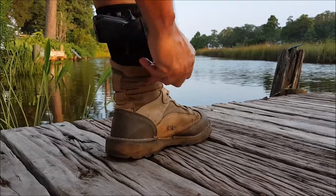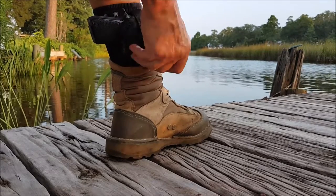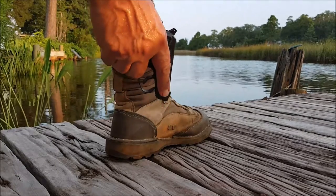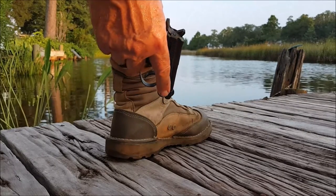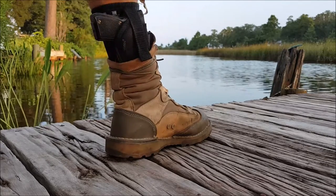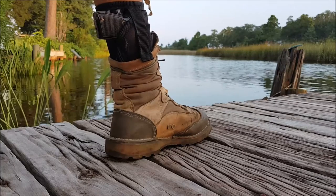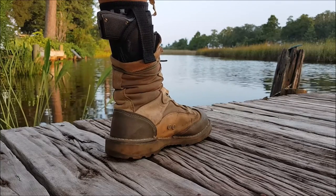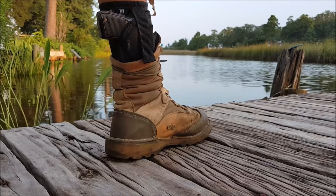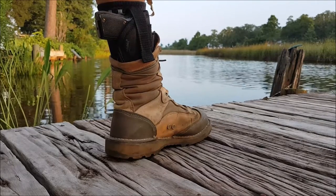Now, again, it's a 22, and there's one issue I see there — there's no quick draw going on with an ankle holster like this. But it was out of sight, out of mind. My understanding is people just don't look down there when they're looking for a concealed weapon. It really did not keep me from doing anything, and I did everything today.